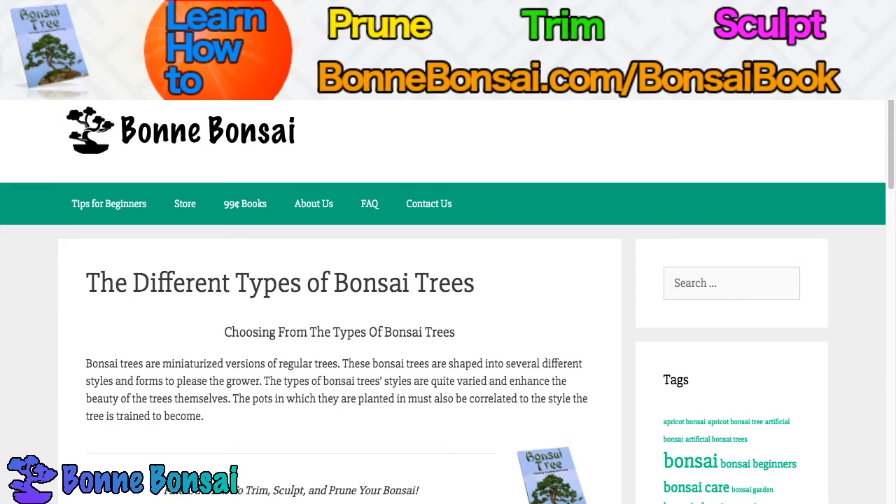Hey guys, it's Nick from bonbonsai.com and today I'm talking about different types of bonsai trees. Now before I get started, if you want to learn how to trim, sculpt, and prune your bonsai, then make sure you check out the link above at bonbonsai.com/bonsai-book.